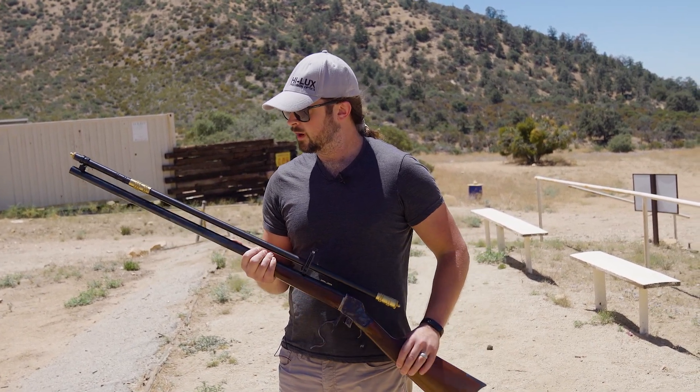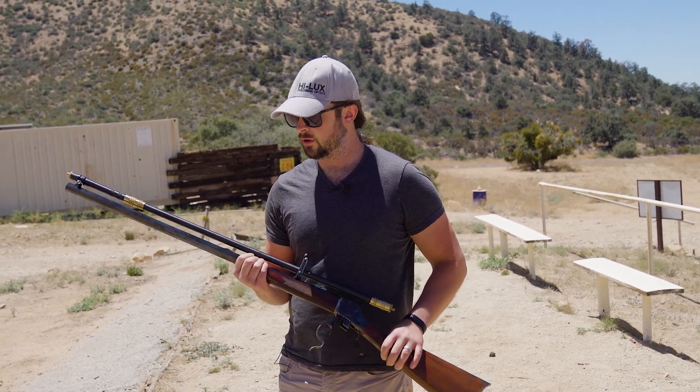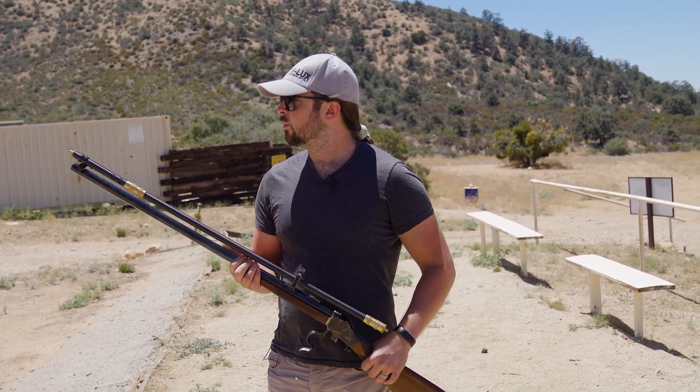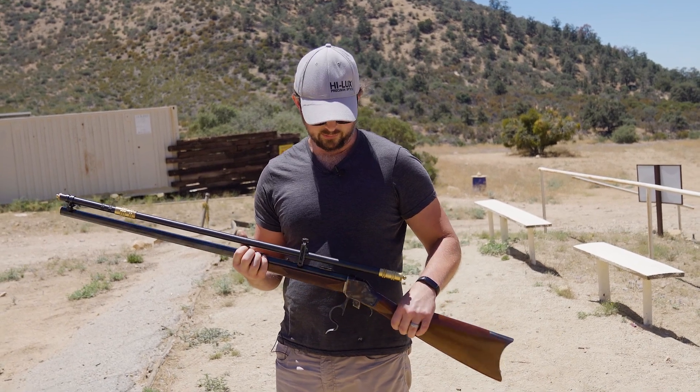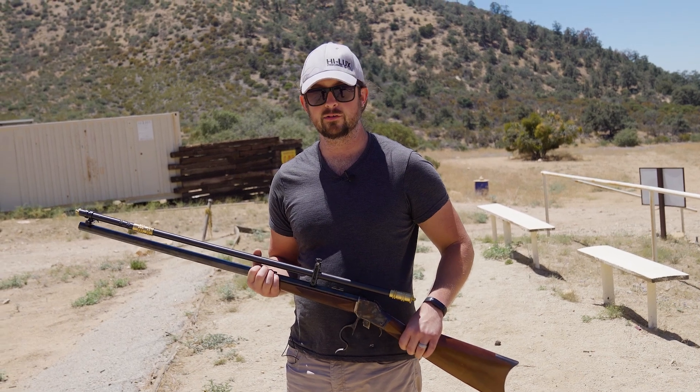We're going to be testing rounds with bullets and weights of 300 all the way up to 550 grains, with all sorts of varieties of smokeless powder, just to get this thing punished and see what it'll survive. We're going to take shots at targets at 50 and 100 yards on paper and steel, and someone gave me a bunch of ammo to use up — that's exactly what I'm going to do.